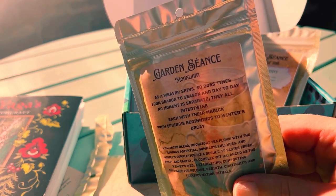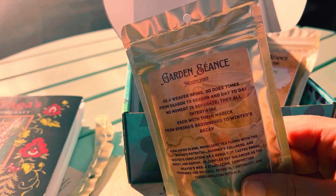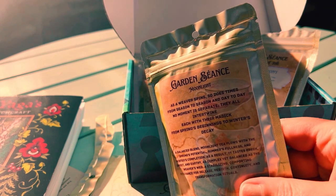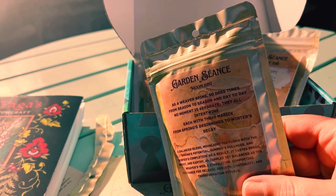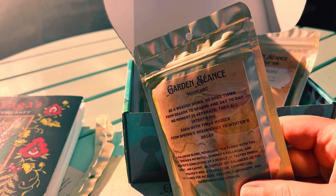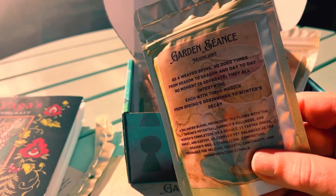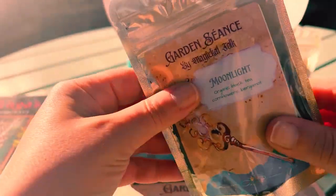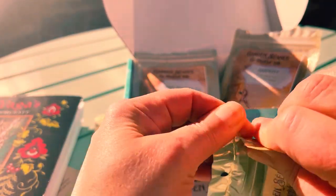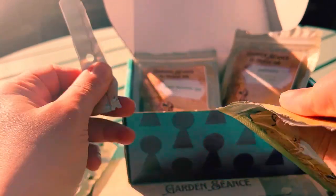Winter's completion. As a result, it tastes fresh, sweet, and earthy. As complex yet balanced as the weaver's web. A stabilizing, comforting resonance for release, rebirth, continuity, and transformation rituals. So every time I make a video about these teas, the packaging just gets me — it's just gorgeous.